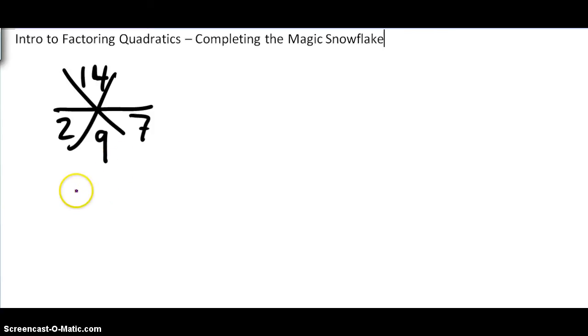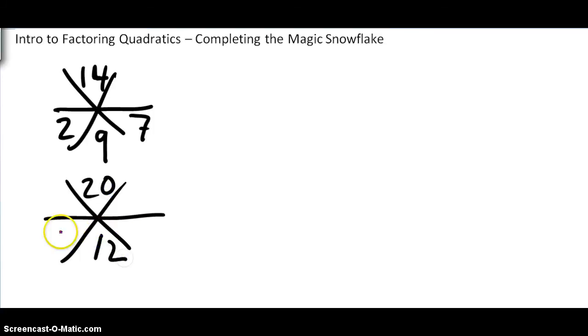Now sometimes it's not quite so obvious because there's more than one option. If it looks like this: what times what is 20, that adds to 12? You may at first think 4 times 5, but 4 plus 5 is not 12, so that is not the answer. You have to think: what else multiplies to 20? In this case, as you've probably figured out, 10 times 2 is 20, and 10 plus 2 is 12. So I'm going to give you two quick practice ones like this.